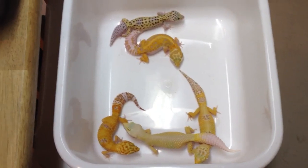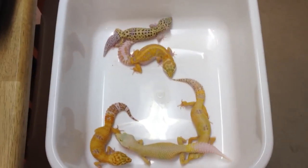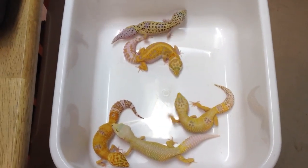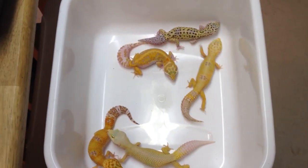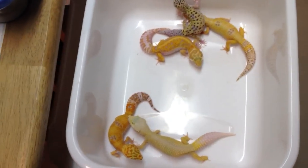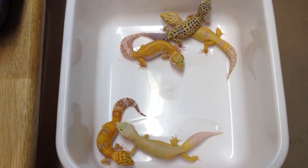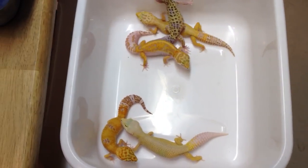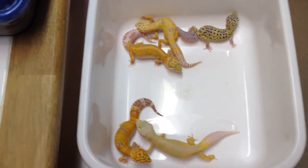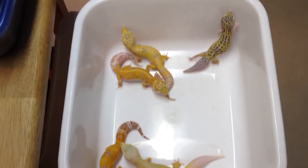Hello everybody, this is Dave from David's Vine Geckos. This video I'm going to dedicate to Doug's SpyderMonkey321 — spelled S-P-Y-D-E-R-M-O-N-K-E-Y 321. He is an up-and-coming gecko breeder doing really well with some max snows and stuff. Check out his videos — he's got about 200 subscribers, makes great videos, and I have a feeling he's going to be one of the big gecko breeders in the future.